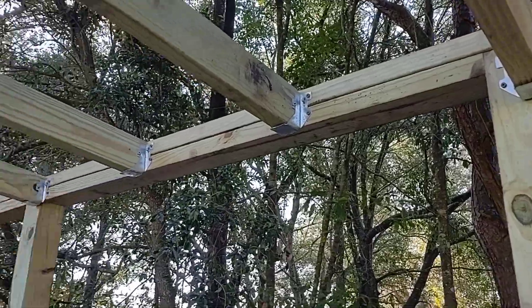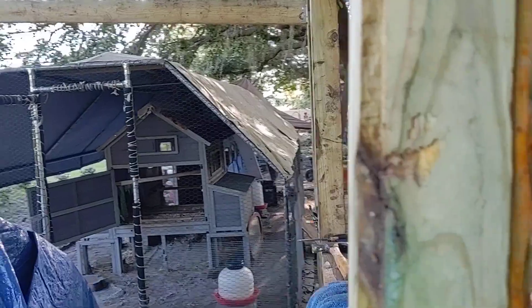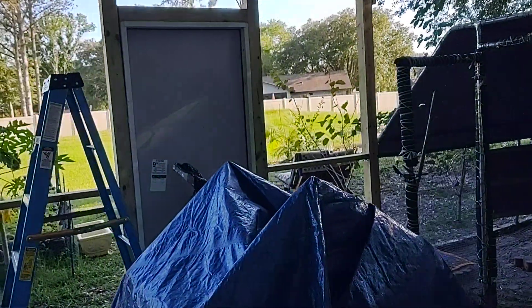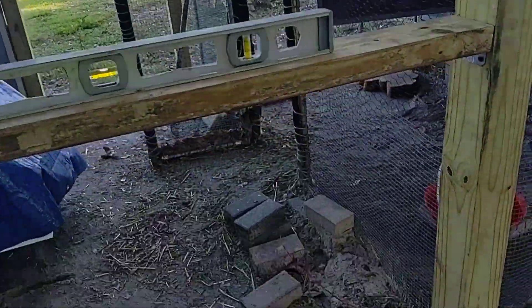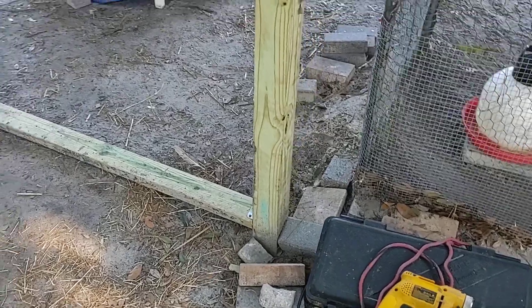It's pretty heavy duty. All the posts are concreted in.